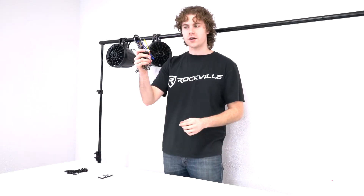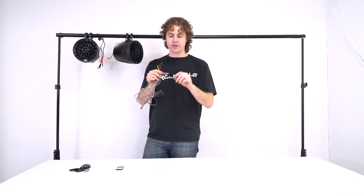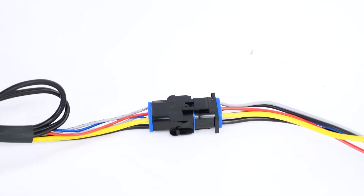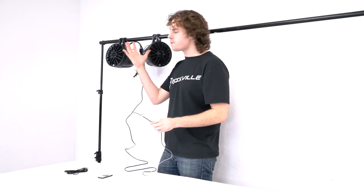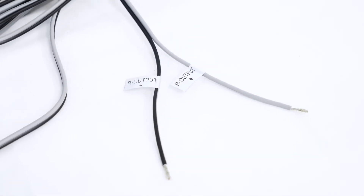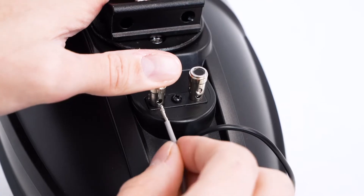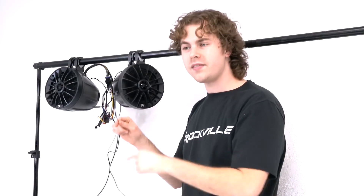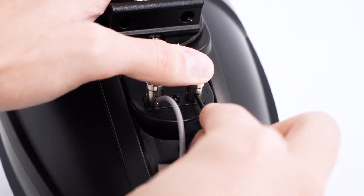Now that both speakers are mounted, take the wire harness and plug it into the back of the active speaker. Make sure that the wires from your harness match up with the wire connection points on the back of your speaker. To connect the two speakers together, take the gray and black wires — plug the gray positive wire into the positive push terminal on the back of the passive speaker, and plug the black negative wire into the negative push terminal on the back of the speaker.